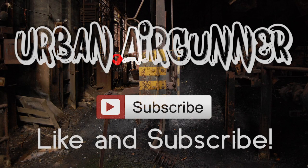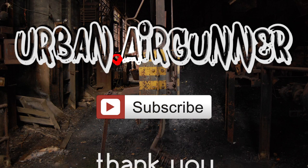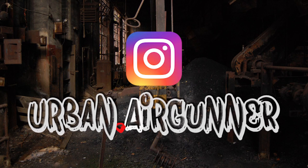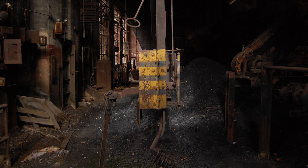Alright guys, I hope you enjoyed that. I am in love with this combination right now — I can't wait to get it out and actually do some damage with it. I've got to go figure out how to get watermelon off the lens of my camera. So I will see you guys later.